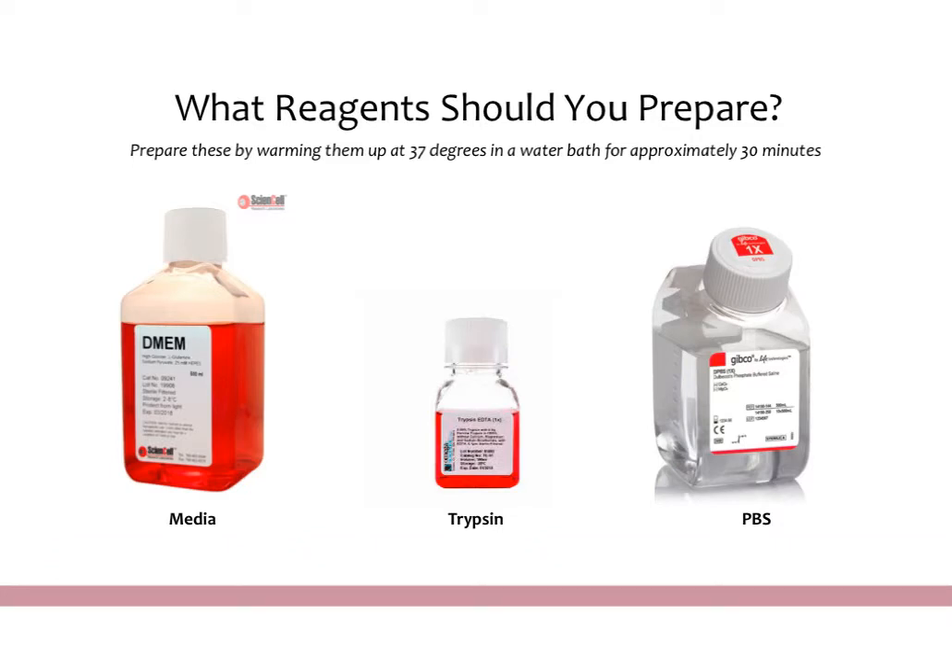When you start TC, the three reagents you always need are your media, your trypsin-EDTA solution, and PBS for the wash. These should be put into a 37-degree water bath approximately 30 minutes before you plan on starting tissue culture.